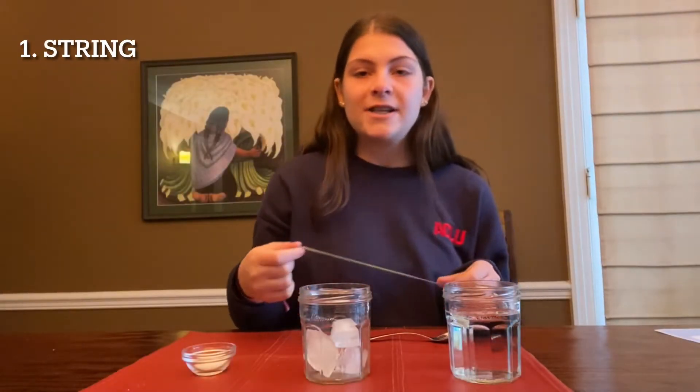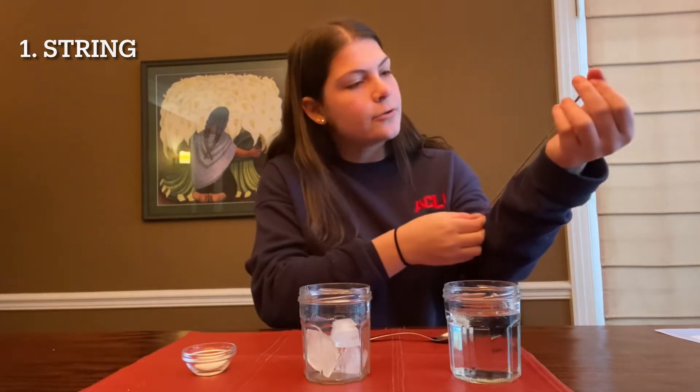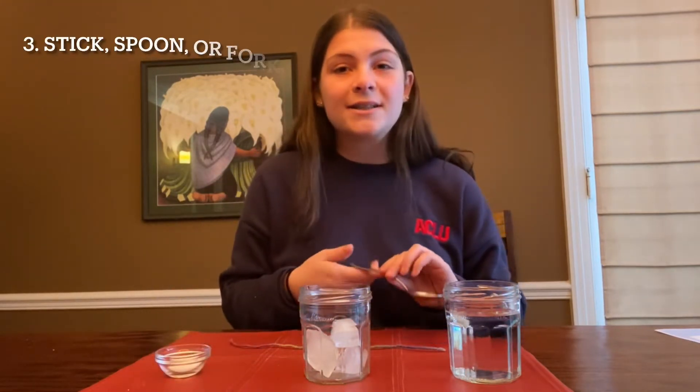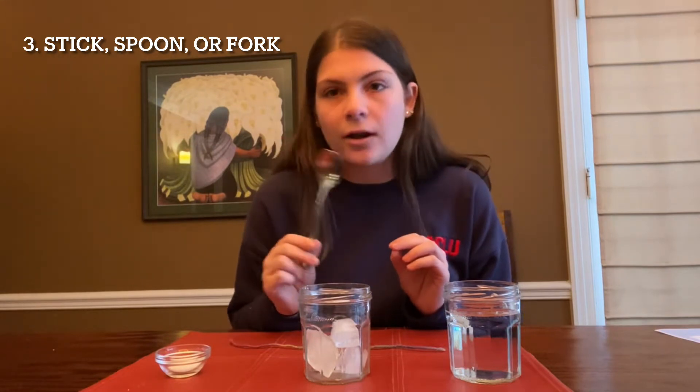For this experiment you're going to need a string — about the length from your elbow to your wrist. You're going to need some salt, just a little bit. You're going to need a stick, or if you don't want a stick you can use a mouth spoon or a fork.